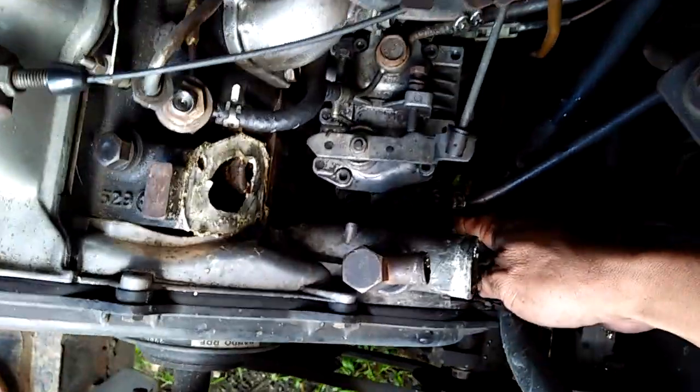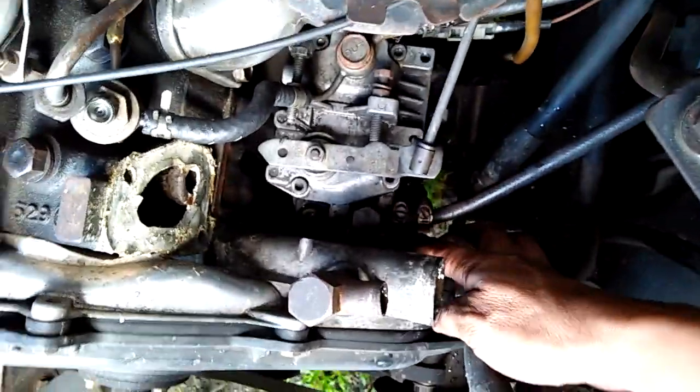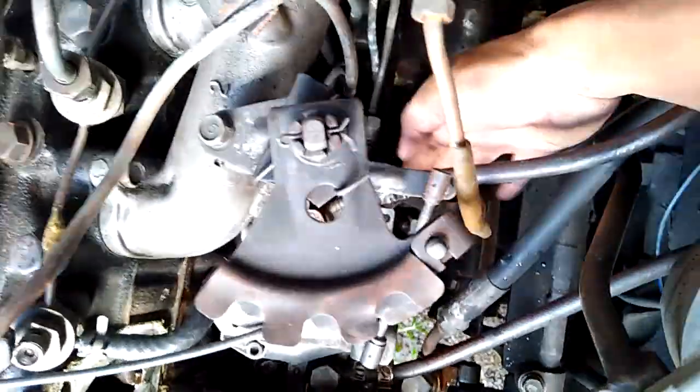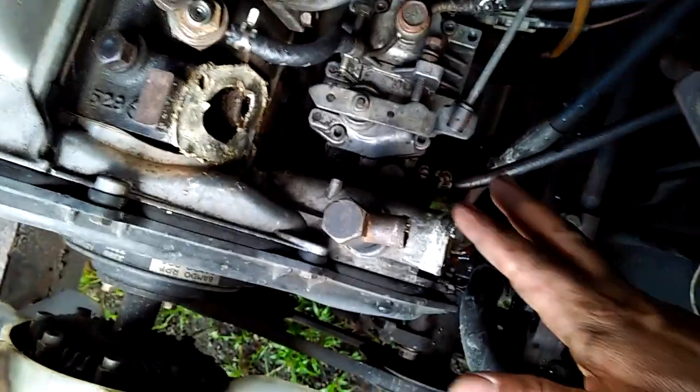Dito may dalawang tornilyo — isa dito, isa doon sa masikip, at saka isa dito sa puwet. Tatlo lang naman yun. Luluwagan yun.